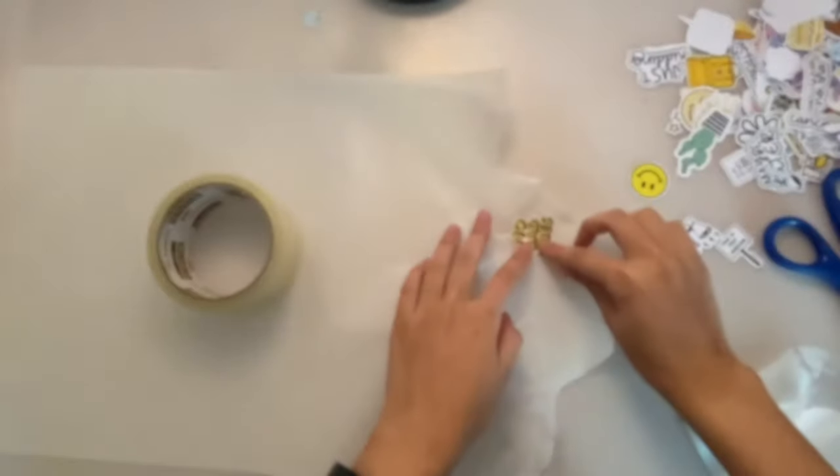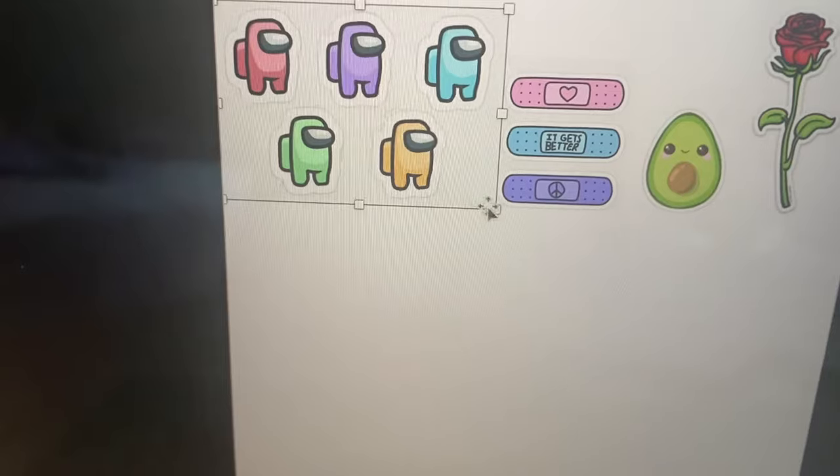Hi guys, welcome back to my channel. Today I'll be showing you how to make stickers and a little make-do phone case I make using some of the sticker cutouts. If you want to see how I do this, stick around and let's get to it.